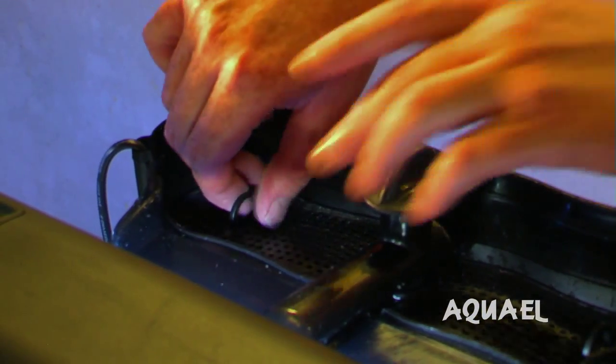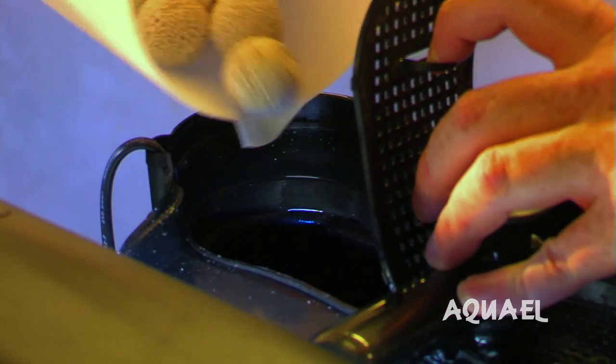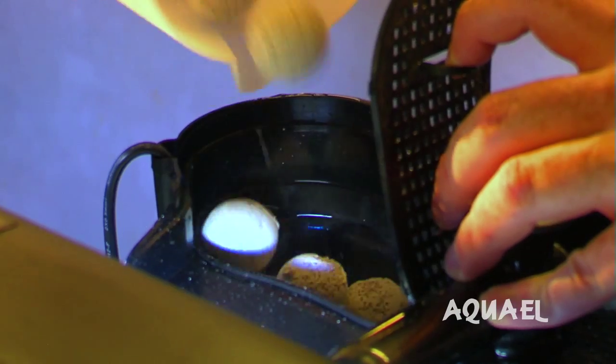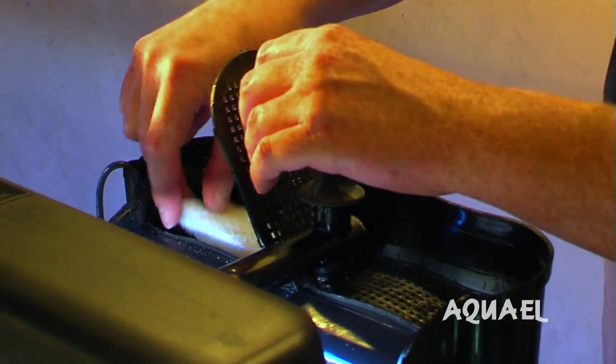As with any aquarium, filtration is paramount. These aqua oil units have got a beautiful big hang-on filter, but it really is my preference to remove the sponges and put in some marine pure balls and some poly filter. The marine pure balls will offer you parallel denitrification and cut down your water changes, and then the poly filter will be a substitute for a protein skimmer. These are available at any good aquarium shop.